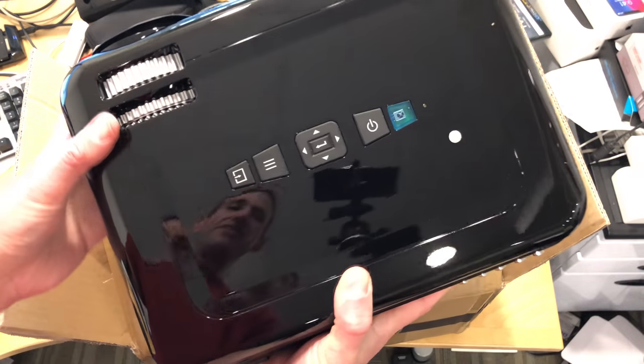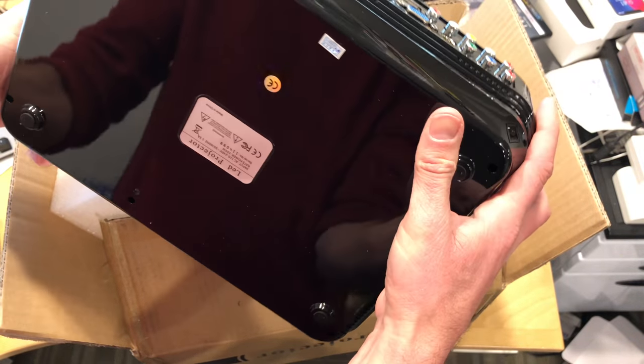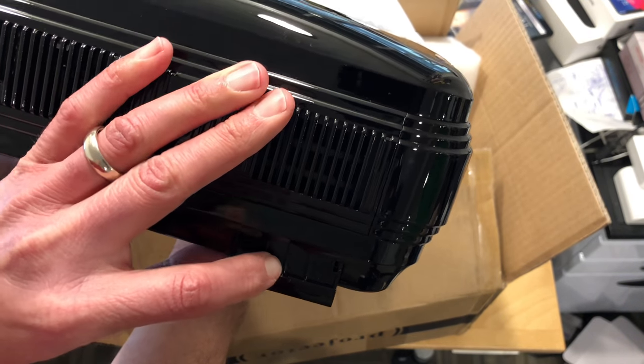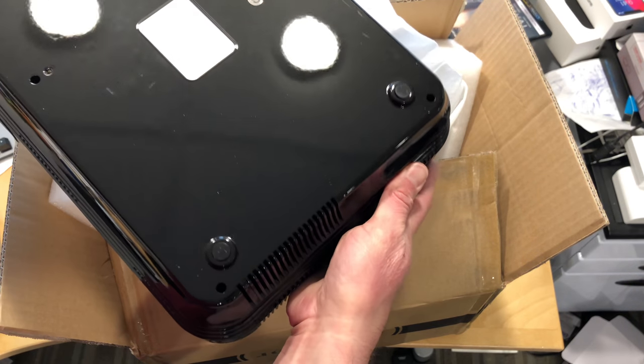They do rate it at 3200 lumens, so it's a little better than some of the little micro pico projectors you might get. I'm really intrigued by the fact that this does support Android as well. We're going to be playing with this on the main channel, which you'll be able to find at lon.tv.